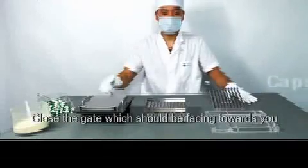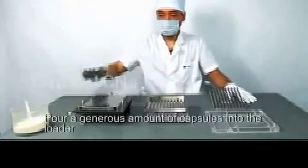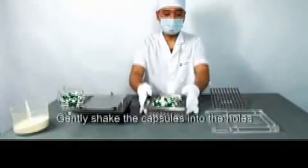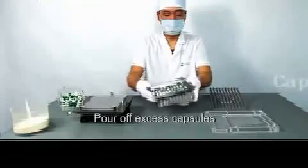Close the gate which should be facing towards you. Pour a generous amount of capsules into the loader. Gently shake the capsules into the holes. Pour off excess capsules.